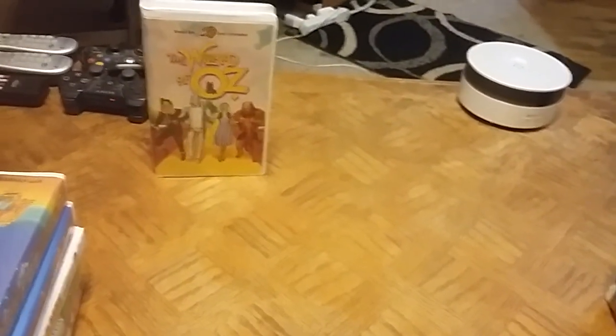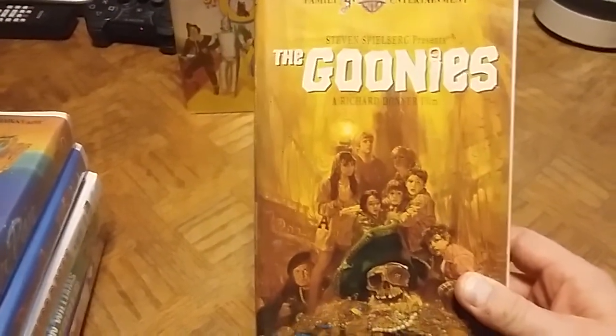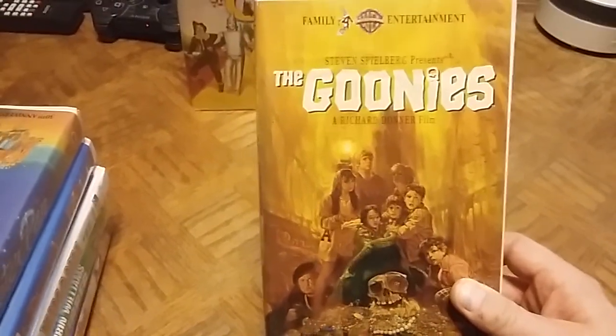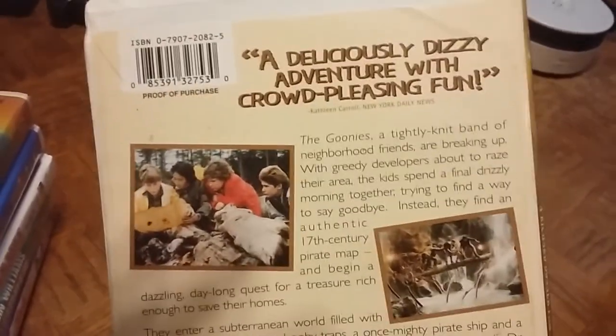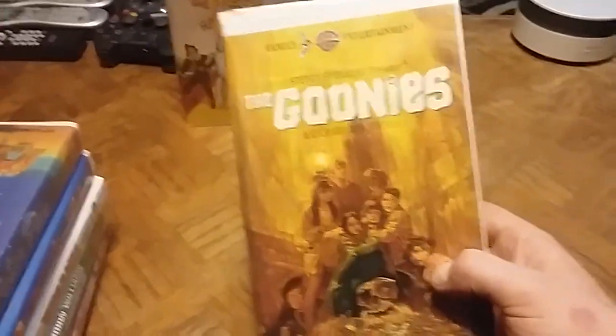Next I have another Warner Brothers Entertainment classic — none other than The Goonies, which I also have on DVD. It's a Richard Donner film presented by Steven Spielberg. Everybody should have The Goonies on DVD. I really love the cover of this and I love this movie — it's one of my favorites of all time. If you haven't seen it, definitely go check it out.